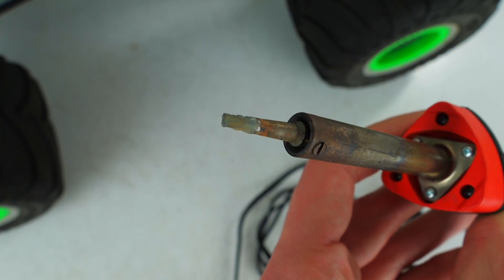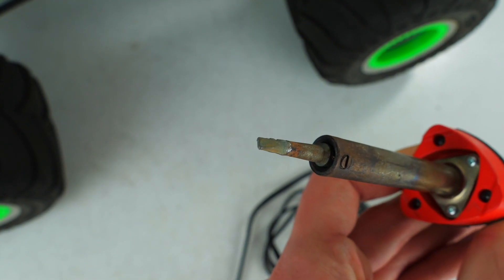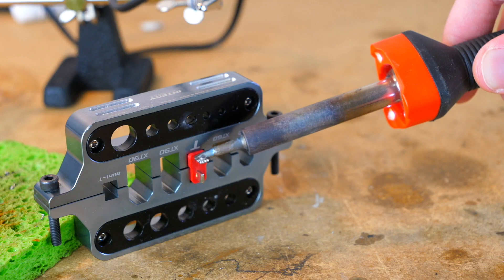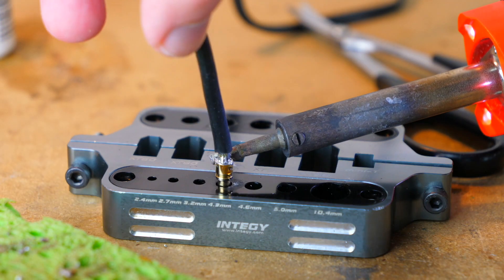Regardless of the soldering iron you choose, you're typically going to want a smaller chisel tip for working with RC vehicles. The flat spots have more surface area and allow you to heat up larger objects, while you can use the corners of the tip for more detailed soldering jobs.